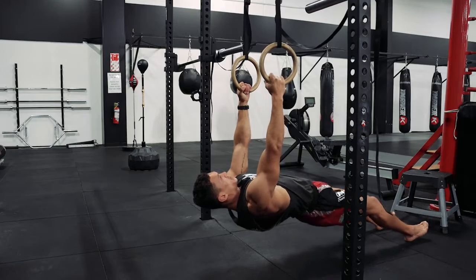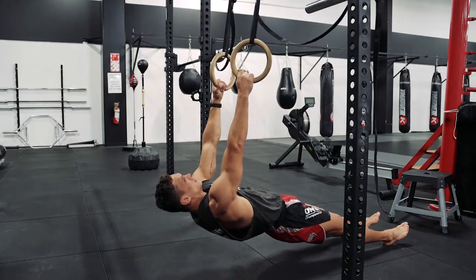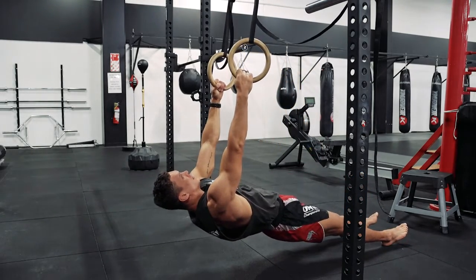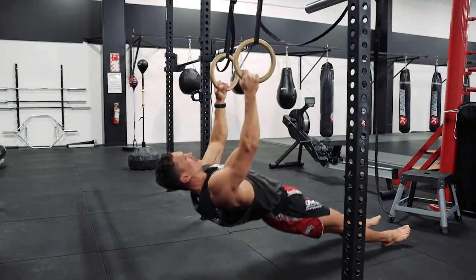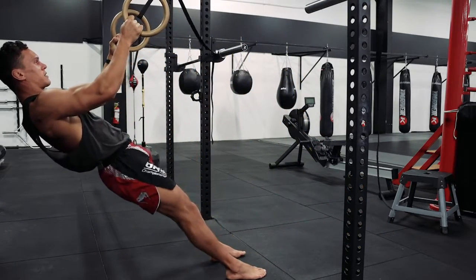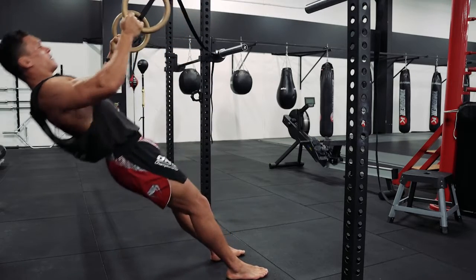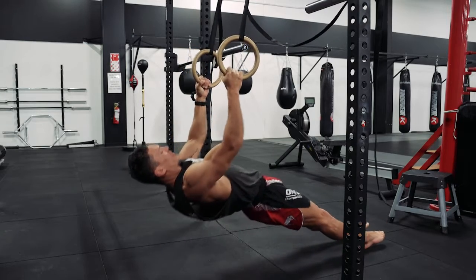You're going to pull your chest to the rings, squeeze, and lower. Pull, squeeze, and lower. Aiming to squeeze your upper back, and then down. You set the resistance — this is going to be easier, and this is going to be harder. Try and keep your body straight.